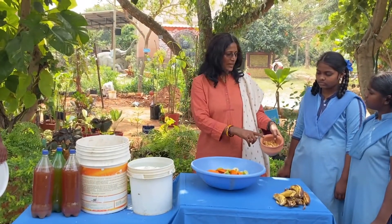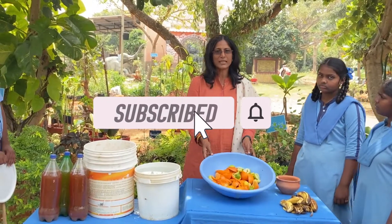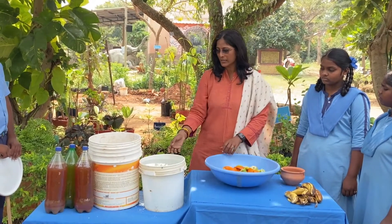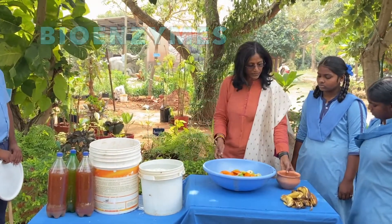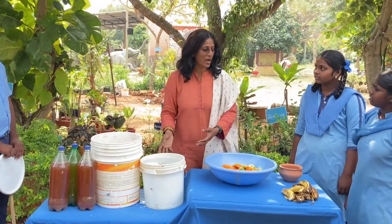Let's learn how to make bio-enzymes. The first ingredient is jaggery — either jaggery or bananas. The second ingredient is citrus peels; I have taken orange peels. The third ingredient is water. The ratio is: 10 parts water, 1 part jaggery, and 3 parts orange or any citrus peels.